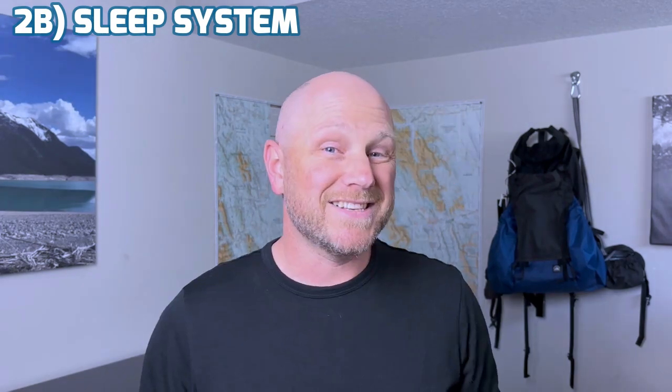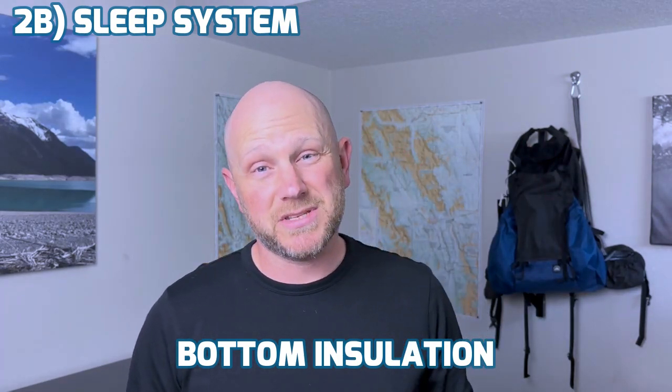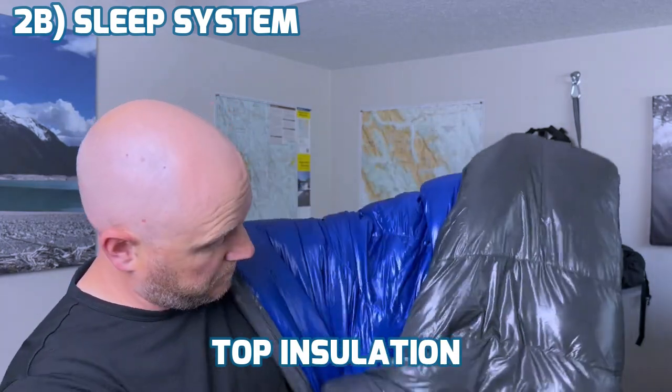Once my shelter system is all set aside and ready to get packed up, I'm going to move on to my sleep system. My sleep system is always going to consist of two pieces: bottom insulation and top insulation. In a tent, my bottom insulation is going to be a sleeping pad. In a hammock, my bottom insulation is going to be my underquilt. And regardless of whether I'm in a tent or a hammock, my top insulation is going to be a top quilt that meets the requirements of the temperatures I'm expecting and that I've tested.